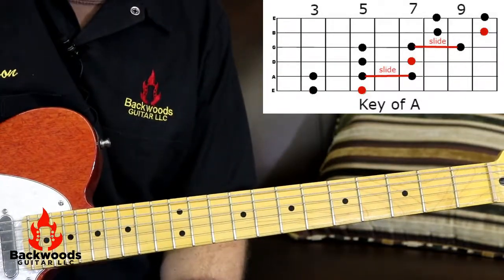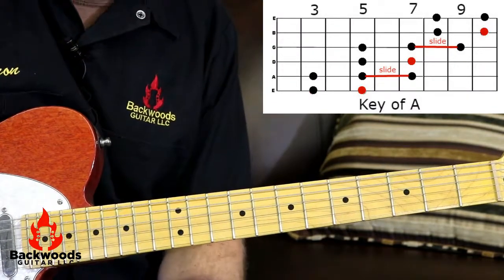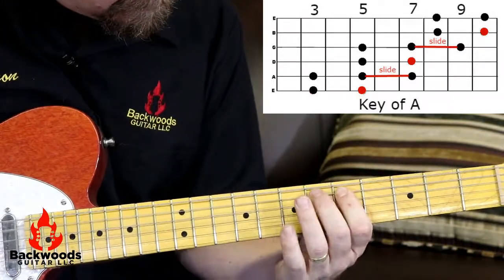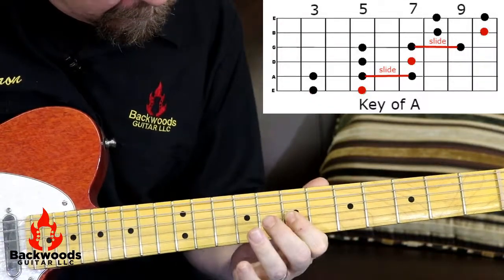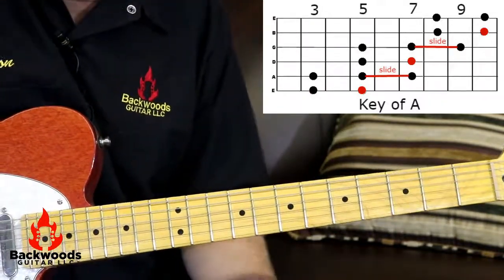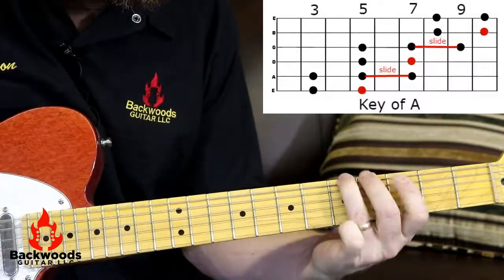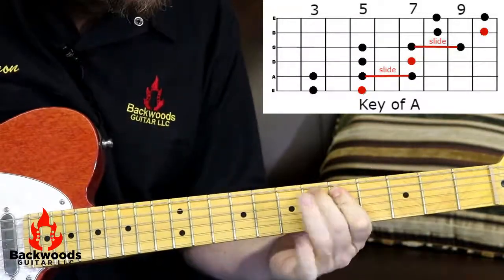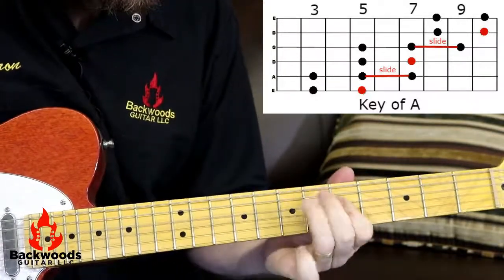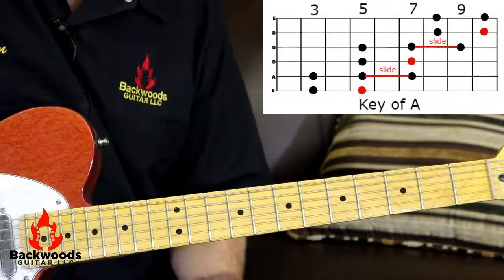Another cool thing you can use this for — a lot of country stuff and blues — to make your playing sound a lot faster than it really is, is put little chromatic half-steps in the middle of it. Check this out. So how do you use the chromatics? Well, let's do some country stuff.